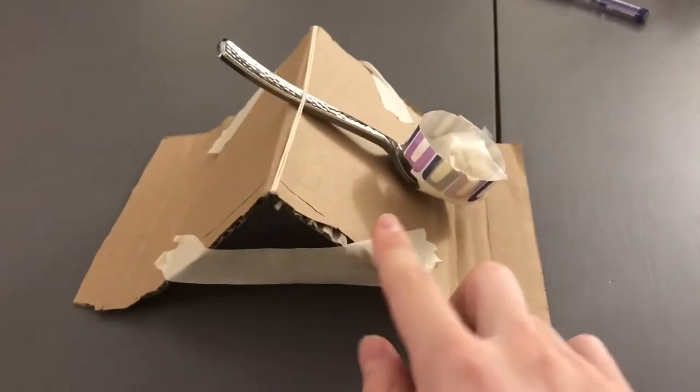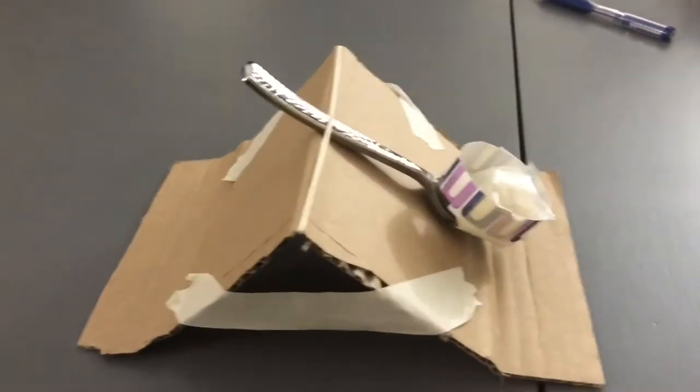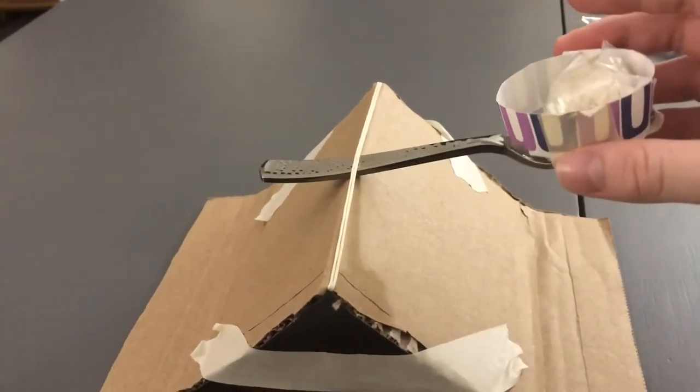This tape is here so that when you press down on the cardboard, it won't flatten out. And this rubber band is here to secure the spoon in place.